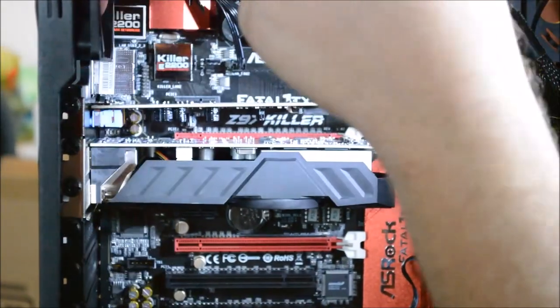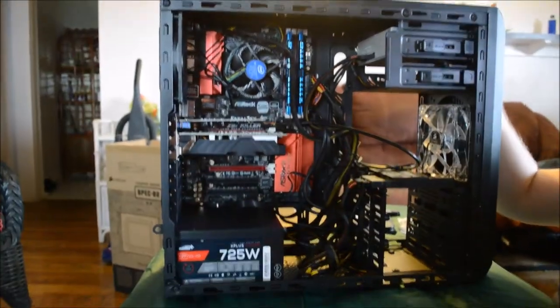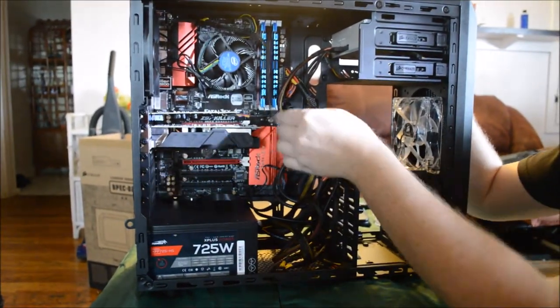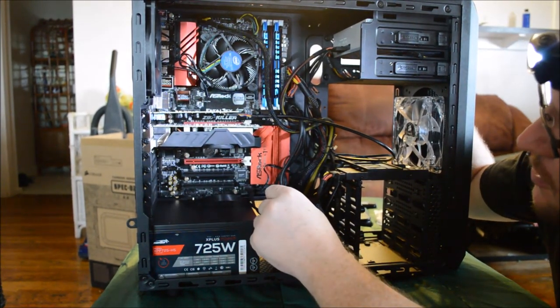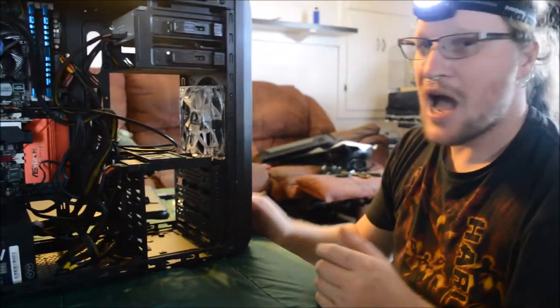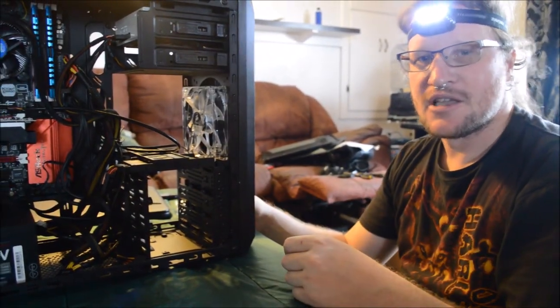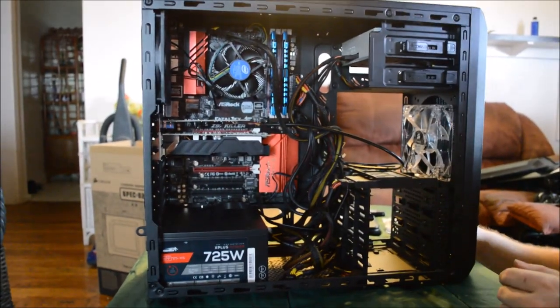I will clean the wiring up later, but there's your basic idea on how to put a computer together. I'm going to work on some of these other wires because they're not as pretty as I like. Thank you for watching — here's your computer build. I hope this helps you guys out. Any comments or anything, let me know. If you have trouble and need some help, leave a comment and tell me. Thank you.